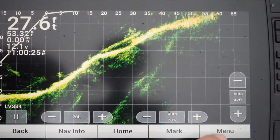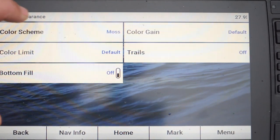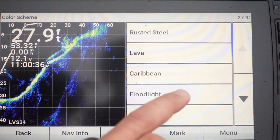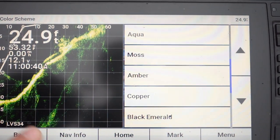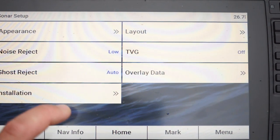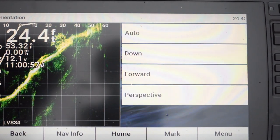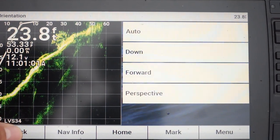There are a few other things you can adjust if you go to Menu, then Sonar Setup, then Appearance. You can adjust the color scheme — mine is 'Moss,' and I kind of dig that color. There are all different palettes to choose from. If you change your transducer positioning, go to Installation, then Orientation, and you can choose down imaging, perspective imaging. Sometimes the computer will lag when it changes the view, so that's how you can manually change it.